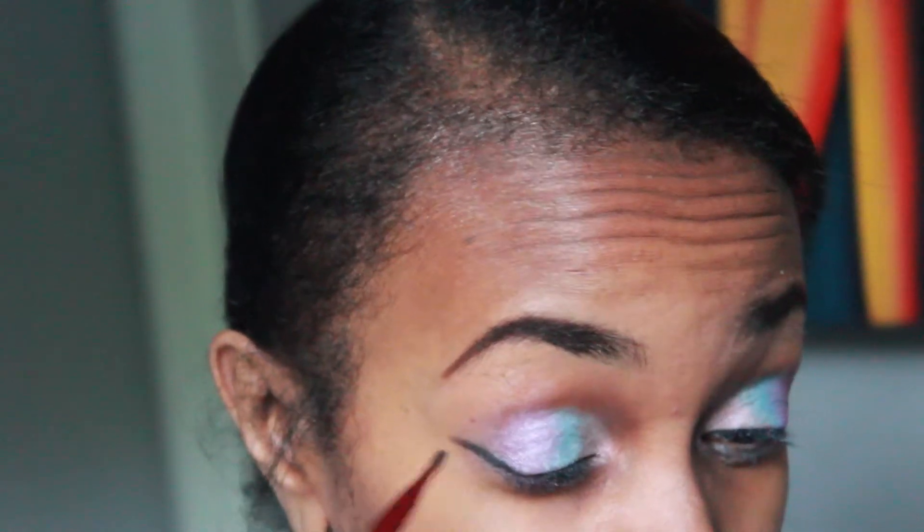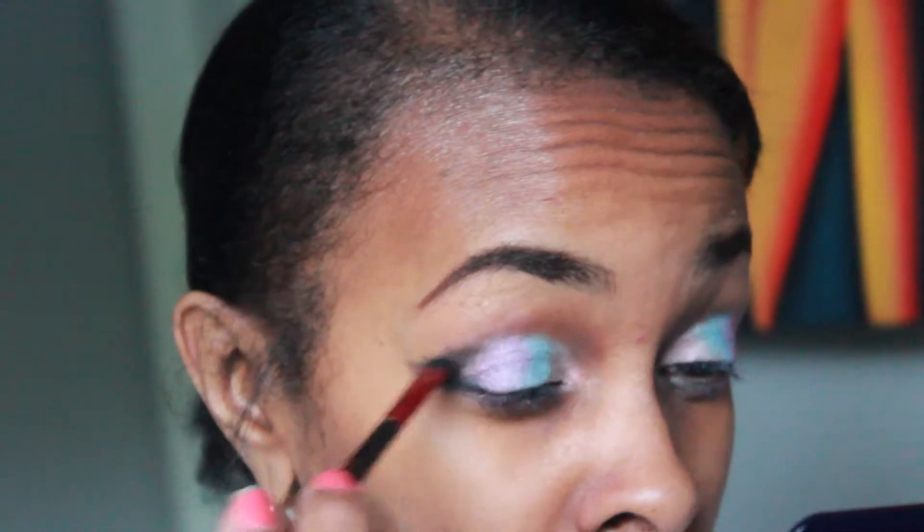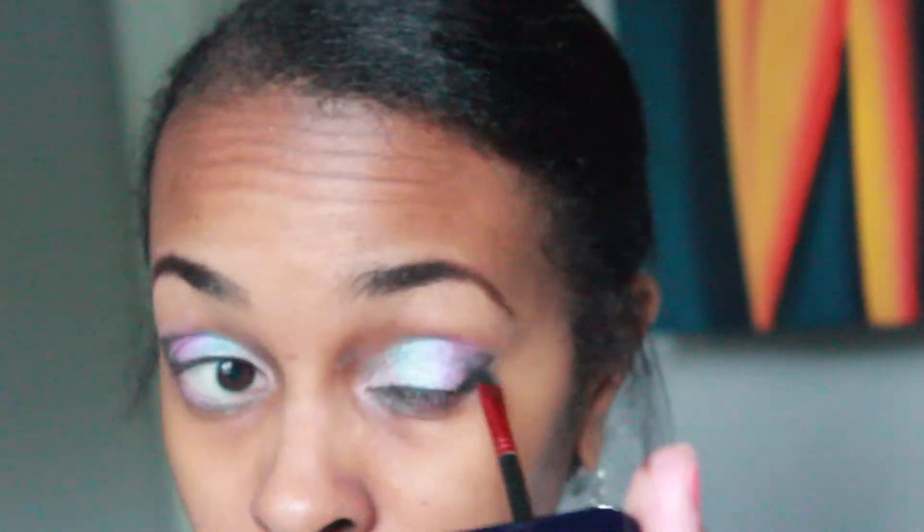I'm adding what was left on the brushes from the purple and blue to my lower lid. Now I'm using a black eyeshadow from the Smashbox palette to create an outer V, deepening the color and giving the look more depth. I'm going to do the same thing on the opposite eye.